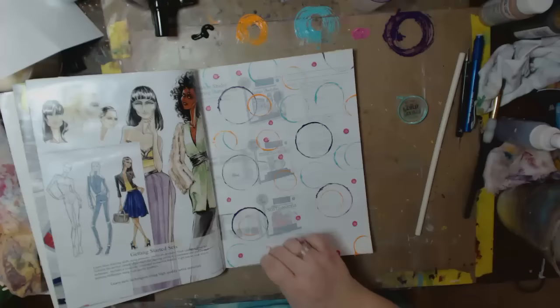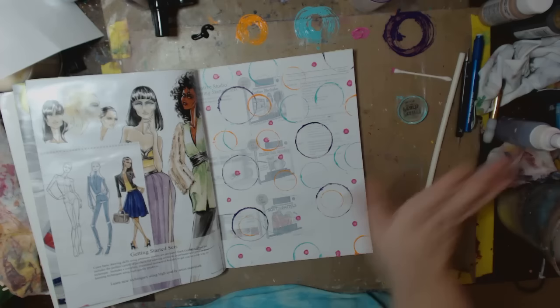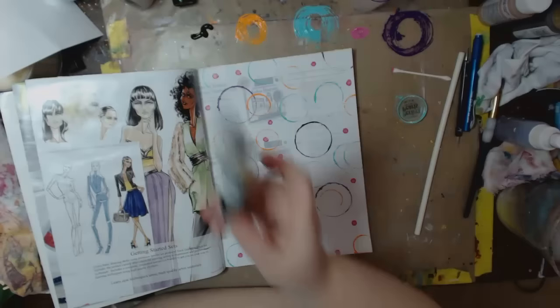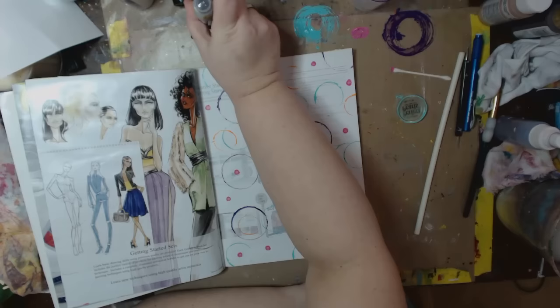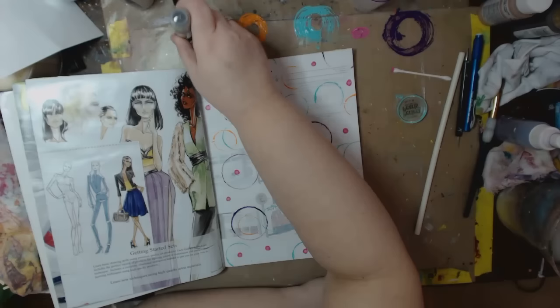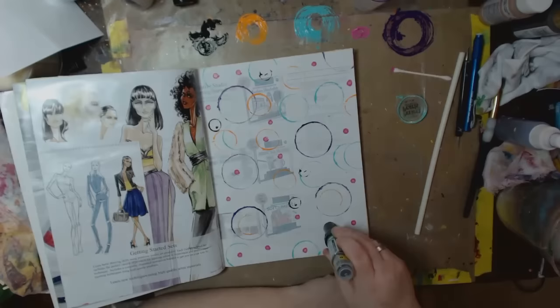Very, very random. Now let's do some black. What am I going to use? You can even use the back of your paintbrush, you know — this one has kind of a little divot on it. Now that black's a little thicker than the rest of my stuff but I don't care, I'm just putting it in.